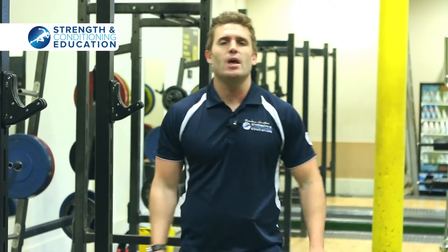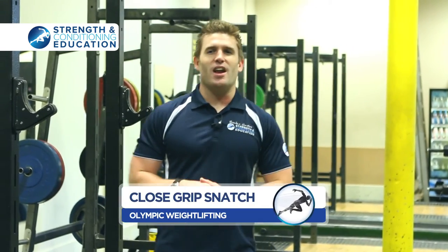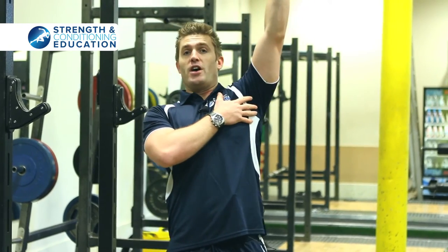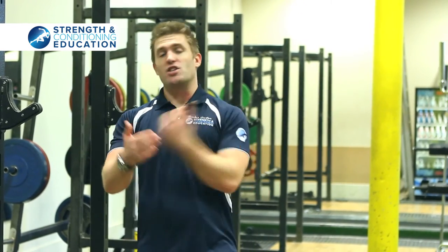The last one is a close grip snatch. This is a lift I took from Mike Boyle. The rationale for this — and I totally buy this — is it's a safer position for your shoulder for certain athletes. What we want in the snatch for athletes is not all about weight on the bar. It's about the speed, the velocity, and the intent.